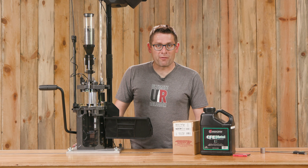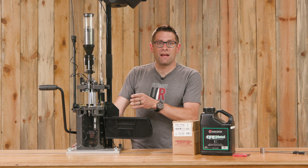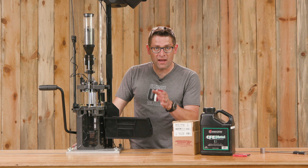Gavin Gu here from Ultimate Reloader for Frankfurt Arsenal. In this video we're going to do a pistol loading demo on the X10 using 9mm Parabellum as an example.